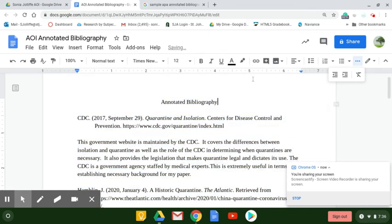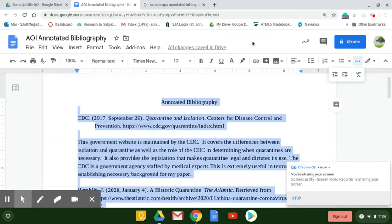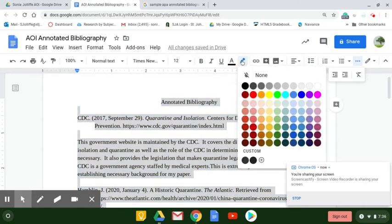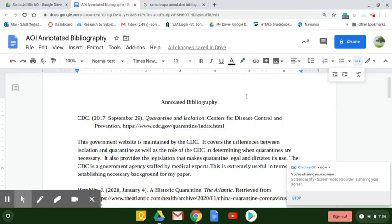We're also going to need to make sure that everything is the same color, because sometimes when we copy and paste, we pick up different text colors. So let's go ahead and hit Black Text. And just in case we had some highlighting from when we copied citations, we'll remove the highlighting as well.